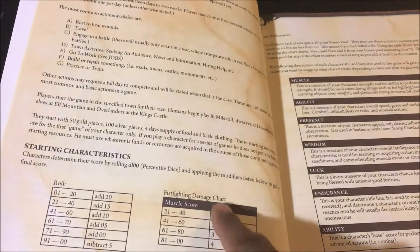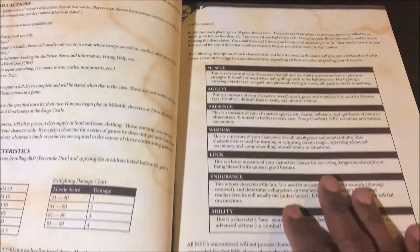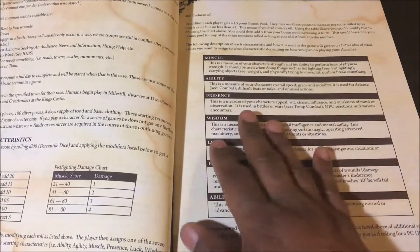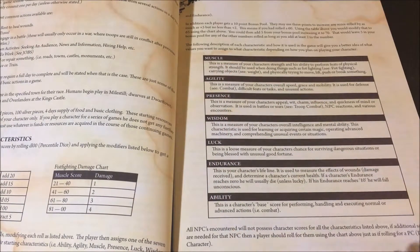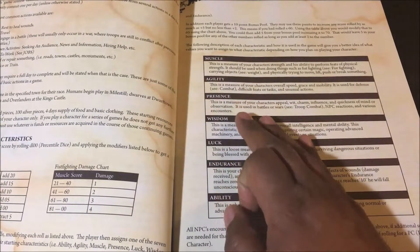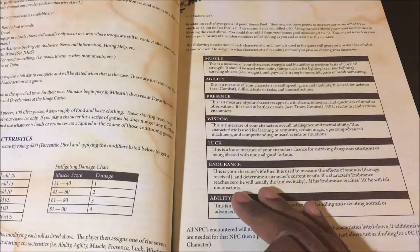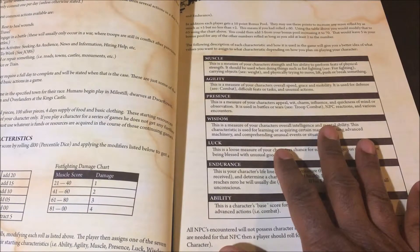There's fist fighting damage, which is key to your muscle score. This page shows you your characteristics — every character has a very simple and short set. There are seven, I believe, and most of these are mirrored after the Dragon Quest game. So you have muscle, agility, presence, wisdom, luck, endurance, and ability.